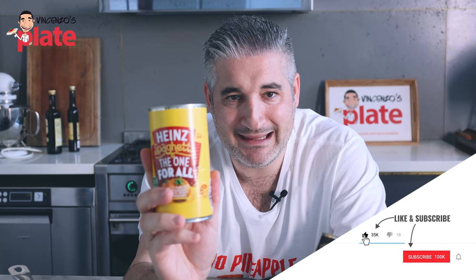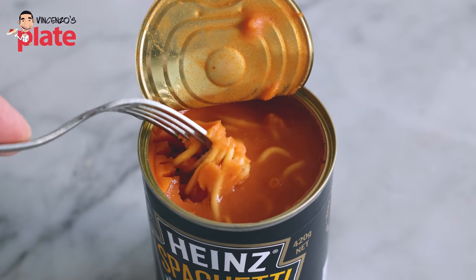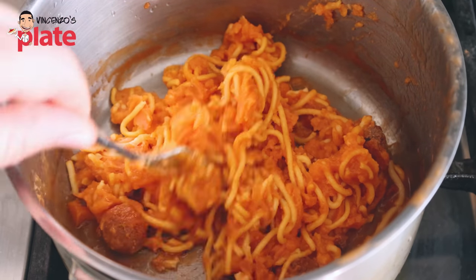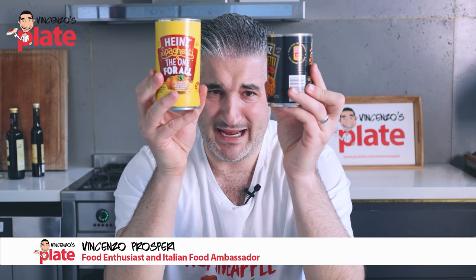Today we are tasting spaghetti in a can. They are so popular around the world and I don't understand why, so I have to do this to try to understand. Hi and welcome to Vincenzo's Plate. Today it might be the end for me — I'm eating spaghetti in a can.